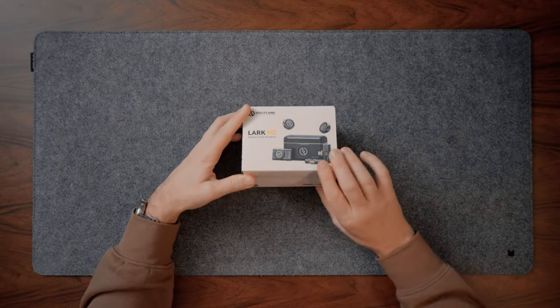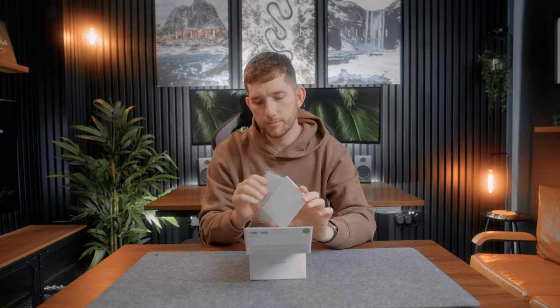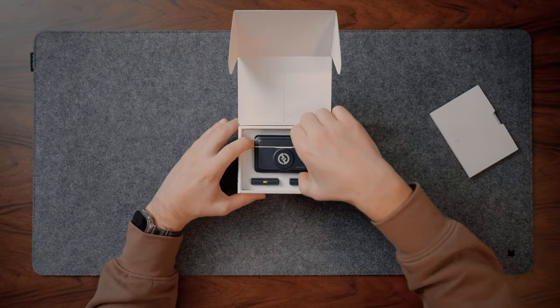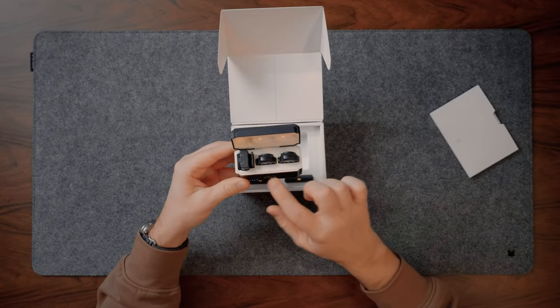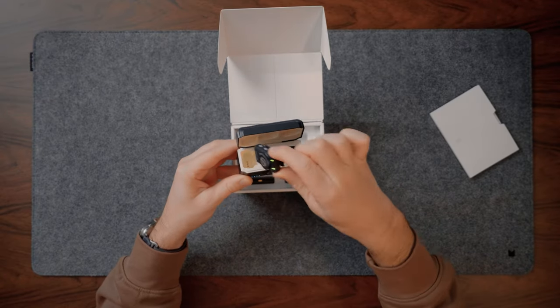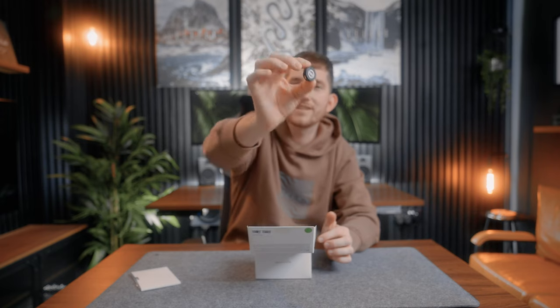Hopefully this can eliminate that problem — let's open it and find out. In the box you get some paperwork and instruction manuals, then the charging case itself, and inside you get two transmitters and a receiver. Just look at the size of that — it is tiny. It's like the size of a pound coin.